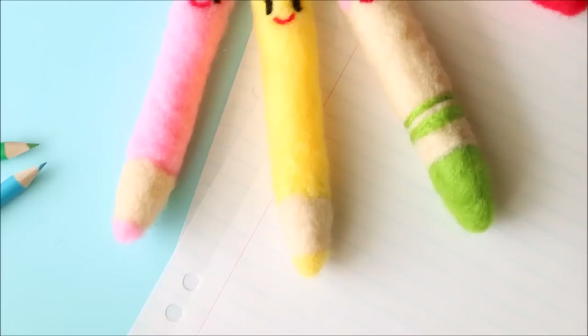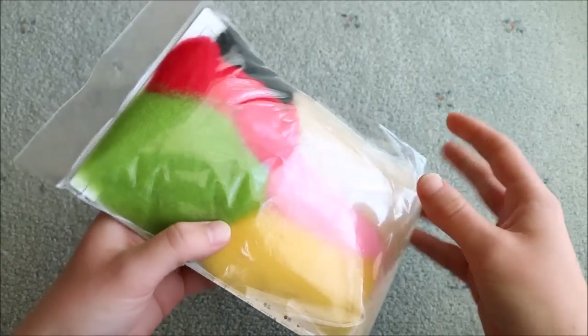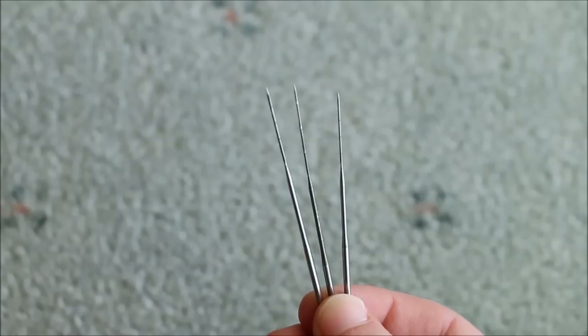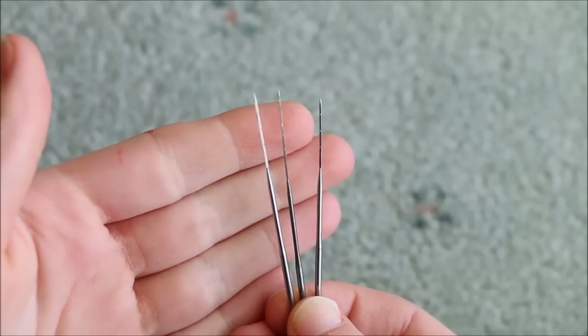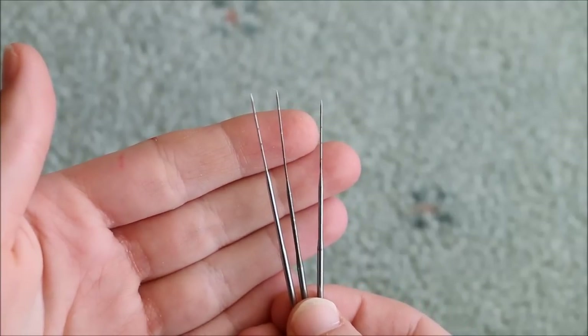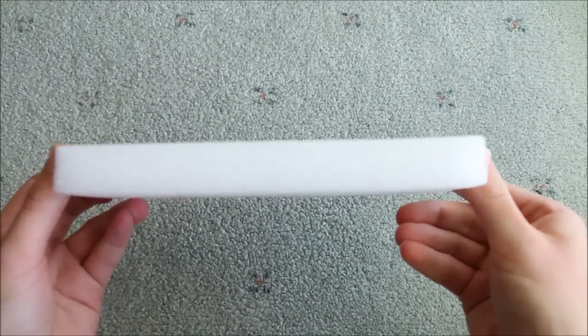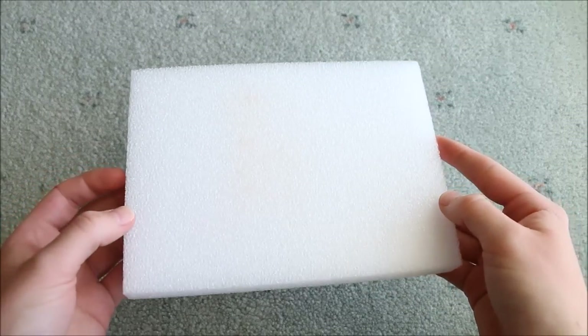I'll leave all their links and information down in the description box for you to check out. For this tutorial you'll be needing the felting kit as well as a felting needle — this is a special type of needle that has little hooks on it that grab the wool, so a regular smooth needle won't work for this. You'll also need some felting foam to work on, but alternatively you could use a sponge.